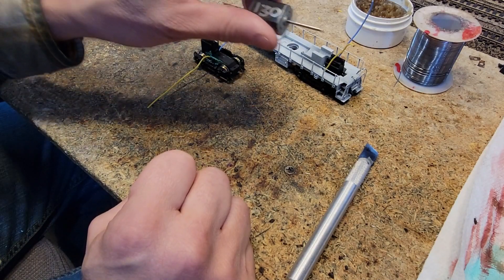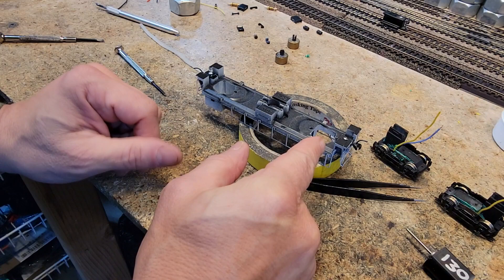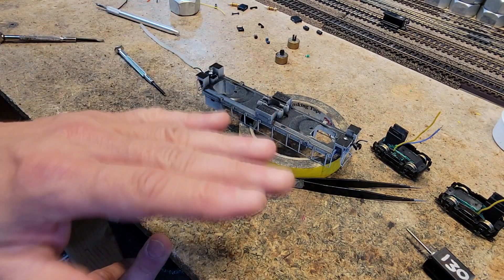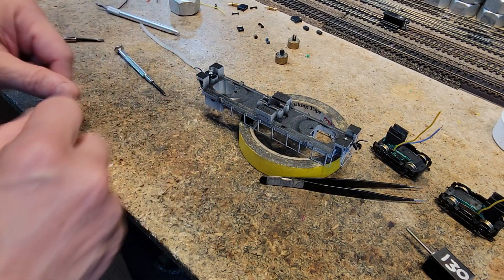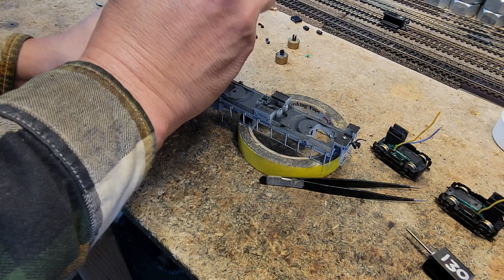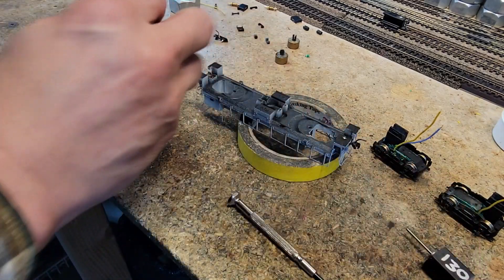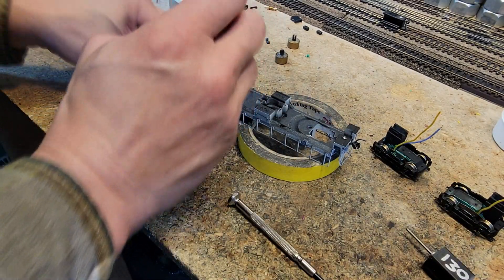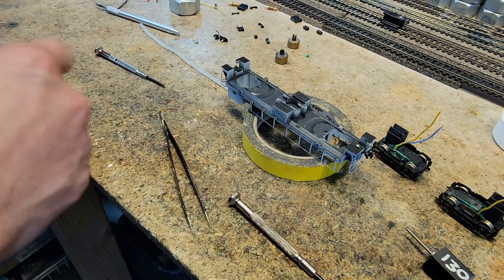I'll give it five minutes to set up and then we can go ahead and mount the motor. I just did a quick coupler check. I got the couplers on here and they are way too low — I don't think I could shim this enough to get them to the right height. Then I noticed a funny thing: there's a box on here, and somebody put a coupler box on top of the existing coupler box. Now that I don't understand, so I'm going to take that off.